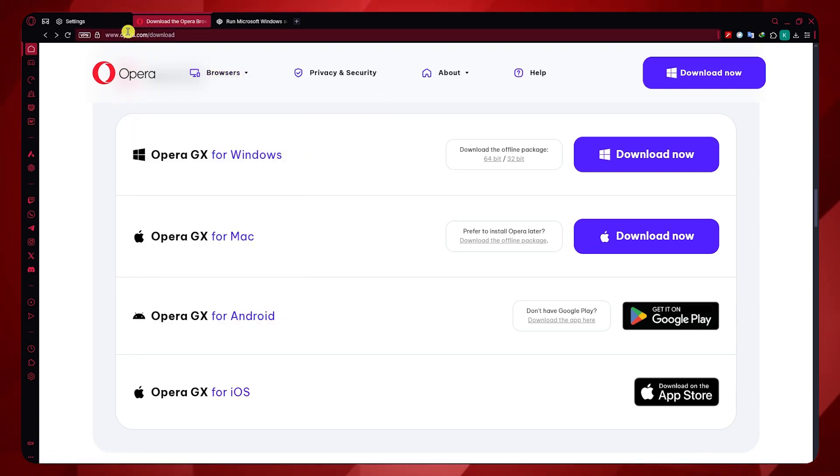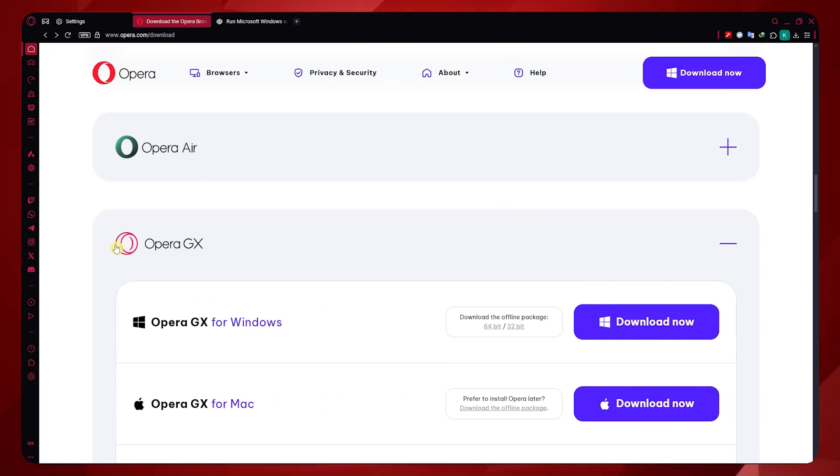How to get Opera GX on Chromebook. So let's get started. First, you can go to opera.com/download. When you go there and scroll down, you should see Opera GX.